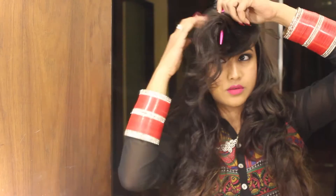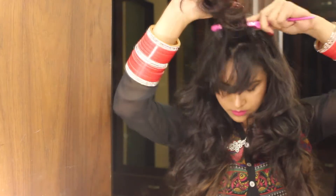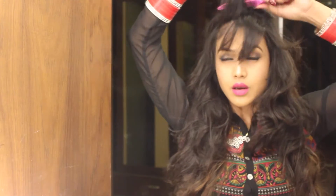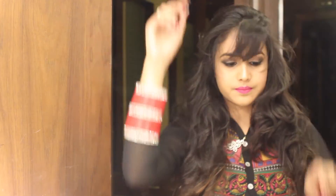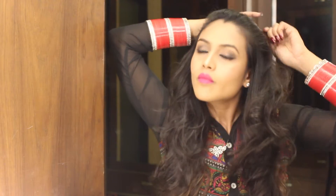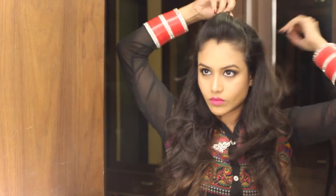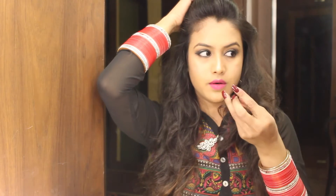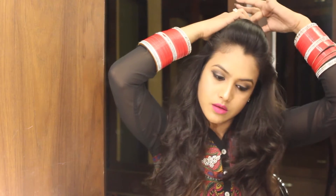I curled my hair. Now I'm going to take my front section and do a nice puff with a little bit of back combing, and I'm going to secure it with a tic tac pin like so.